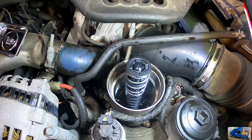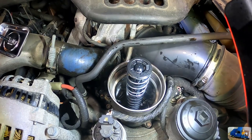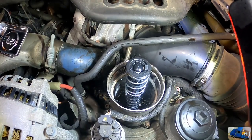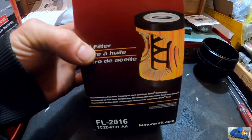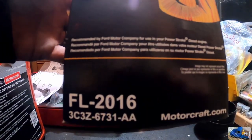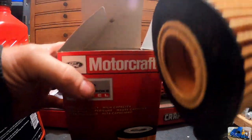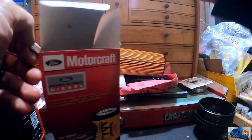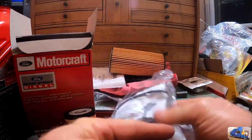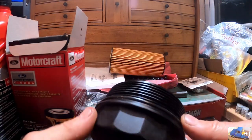Let's get back to changing the oil. Right now we tighten the drain plug on the bottom. We need to install a new O-ring on our oil filter housing cap here, install the new filter, torque the cap down, and fill it with oil. This is the new filter element — Ford Motorcraft FL-2016. It comes with your large paper element and instructions. What's important in here is there's a spot where you can hook it.